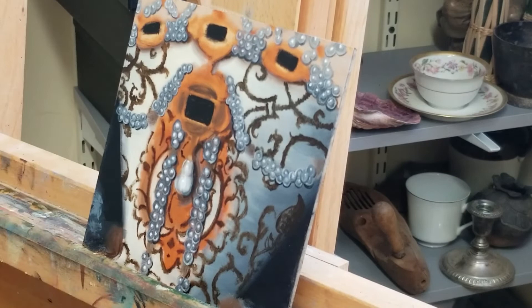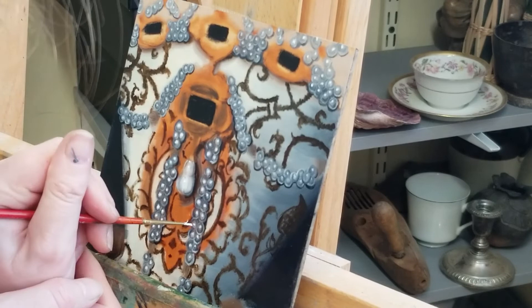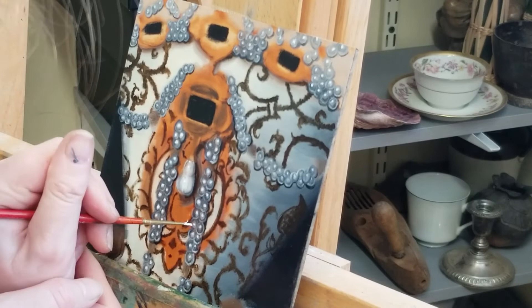I'm going back in one more time to add the strongest highlight I can to all of the pearls. This actually involves adding a tiny peak of white paint to all of the highlights, which will catch the light in the room that the painting is in and create a brighter white than what the paint can create on its own.